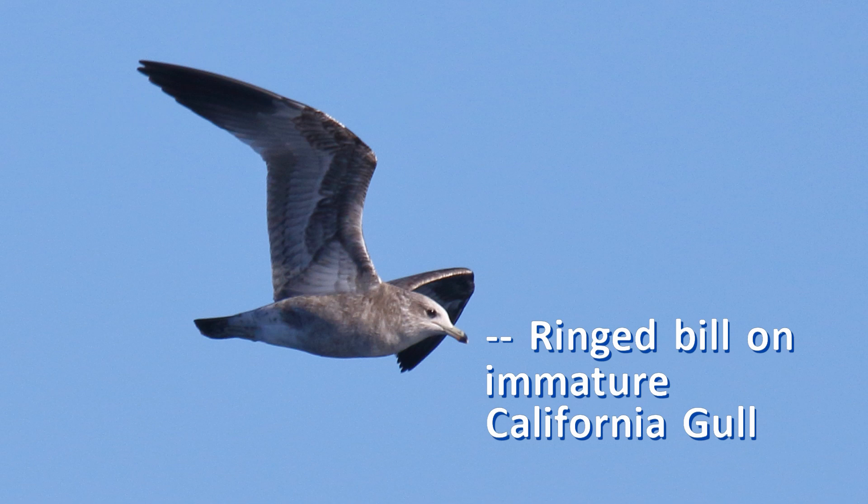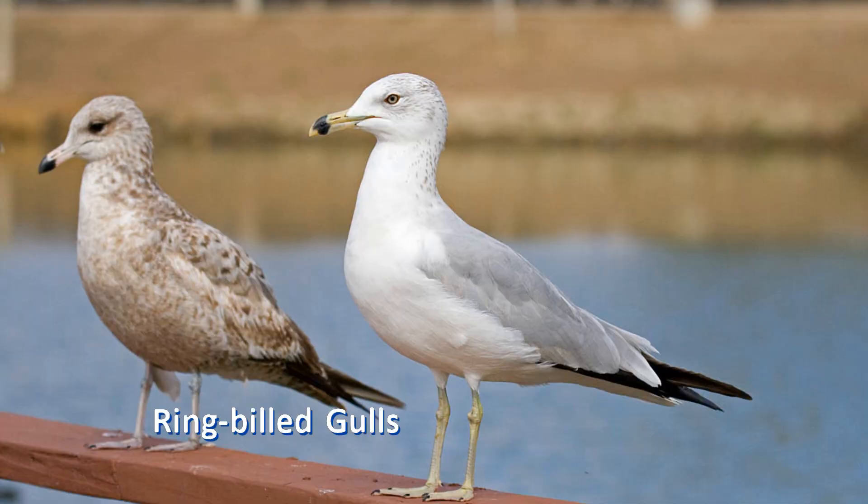As just one example of how age matters, many gulls show a yellow bill with a dark tip or ring in their third year, just like adult ring-billed gulls. Knowing the difference between a third-year gull and an adult gull will save you from making this common but understandable beginner error.